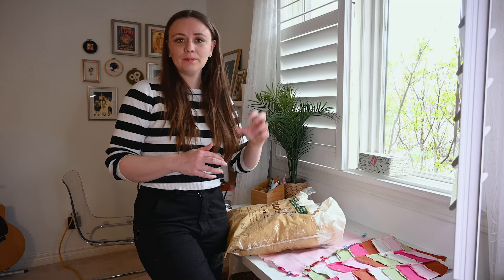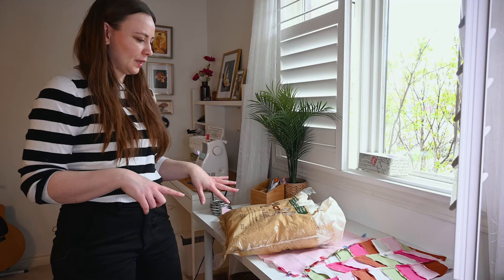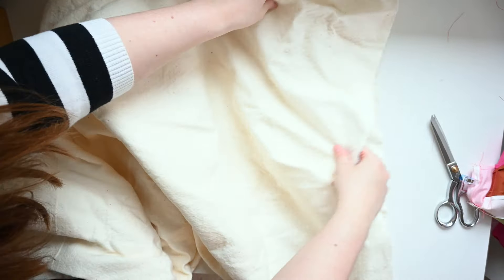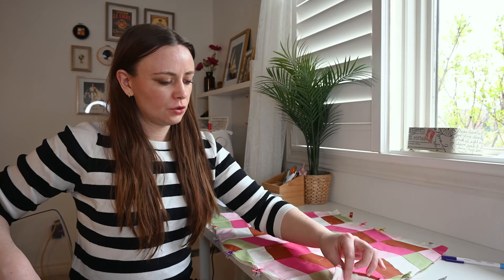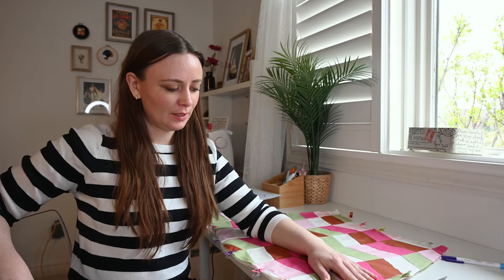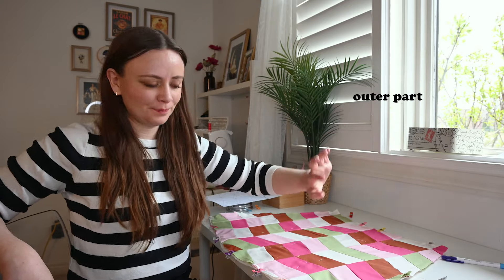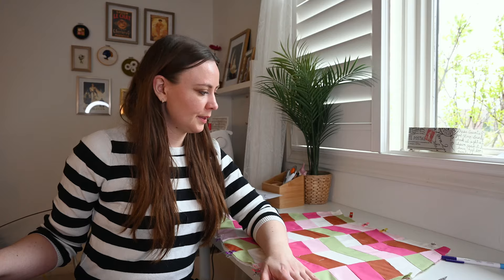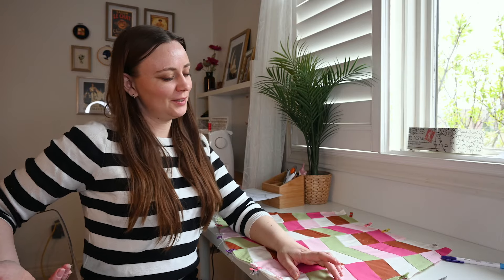Normally for quilting clothes you would do them in a specific way, but I'm not doing it that way. I did do it my way for the jacket and it turned out fine. I sandwiched the three pieces together — the lining, the cotton batting, and the outer part — and then just baste stitched down the sides and in the middle so it doesn't move around. I'm not a quilting expert, so if you are, please don't yell at me. I've seen people do this, or I just imagined it, but it feels right to me.